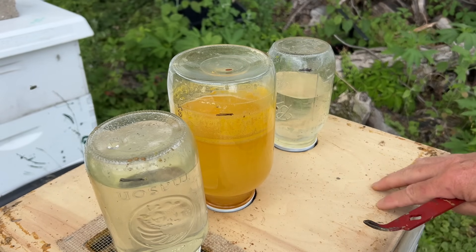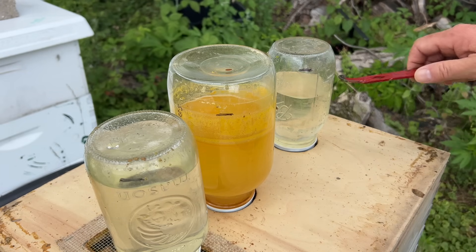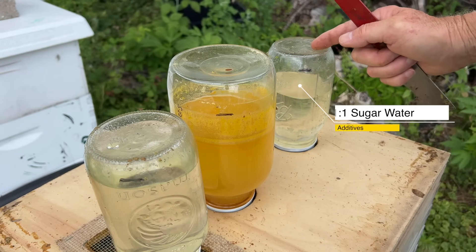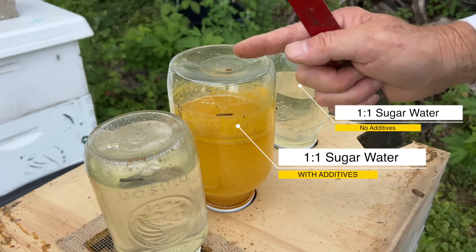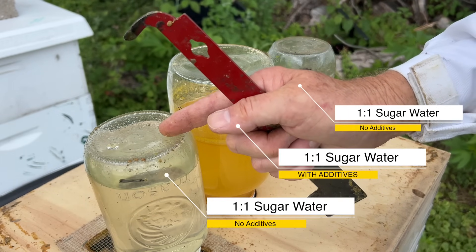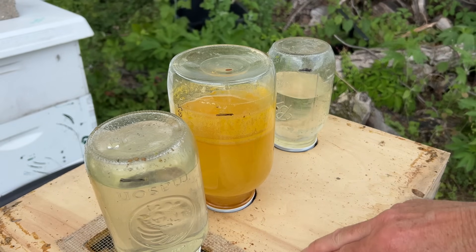I gave them this 24 hours ago, and this is how much they've consumed in 24 hours. This one is one-to-one with no additives, this one is one-to-one with additives, and this one is one-to-one with no additives.